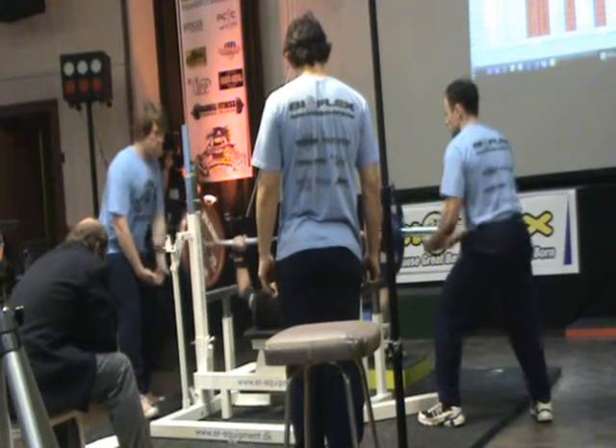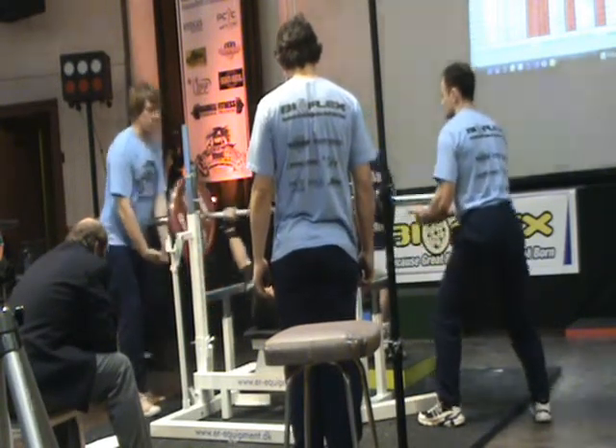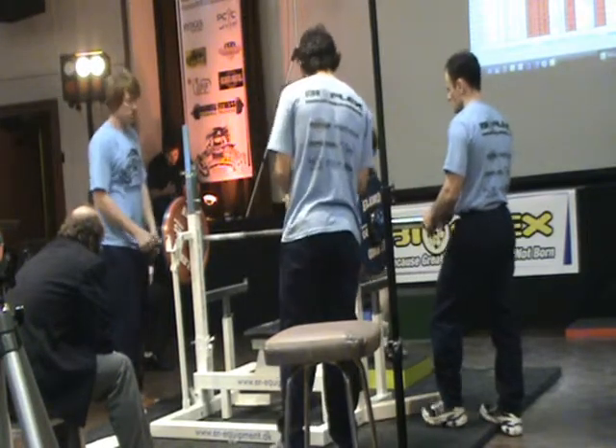Start. Press. Up, up. Back. Okay, that's a good move.